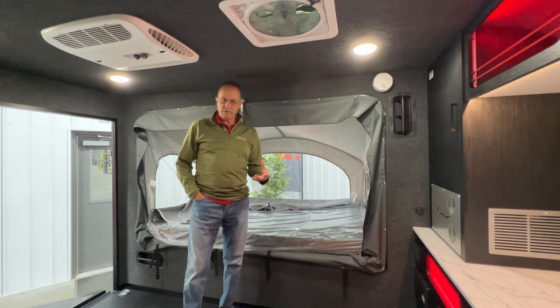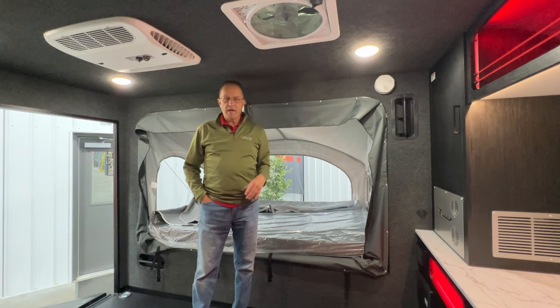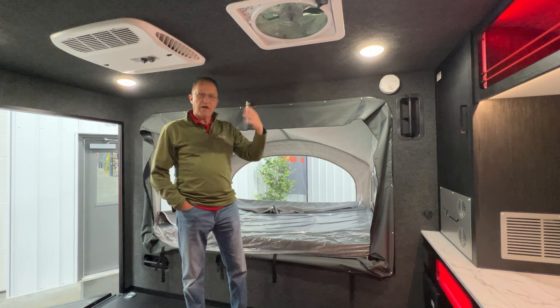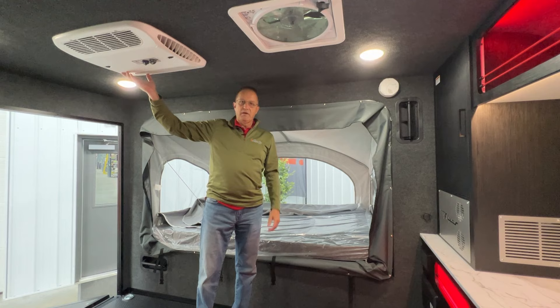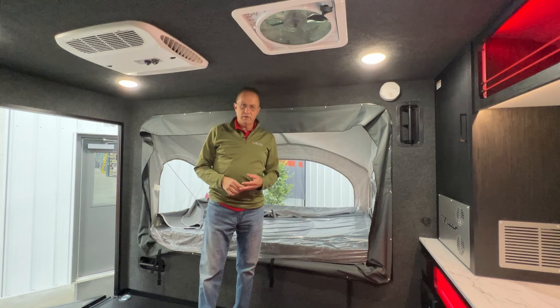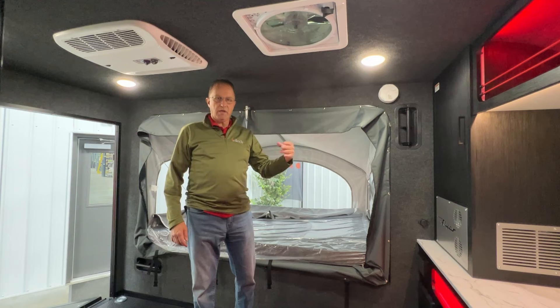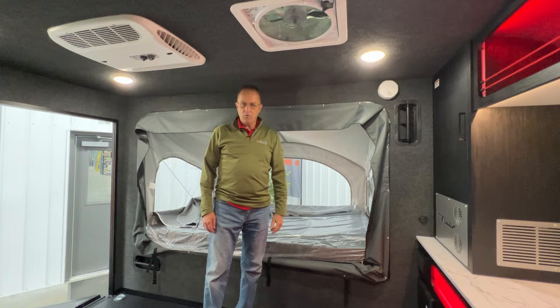One thing you're going to notice initially when you walk into the redesigned Flyer Explorer is the six inches of additional height in the trailer. Prior to this it had five foot six of interior height; now we're up to six foot tall, so it's just a little more usable for folks that are a little bit taller. It does have the air conditioner here, which has a soft start built into it — brand new for 2024. It also has a Max Air fan which is not just thermostatic, but it also has a rain sensor built into it, so if you leave it running and take off for the day and it starts raining, it will shut itself down — and that's controlled by a remote on the wall.